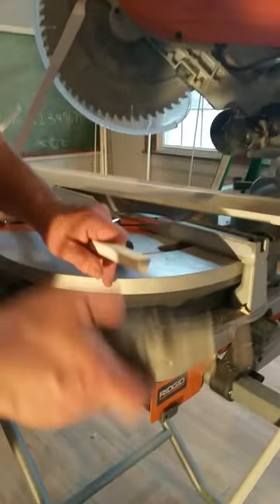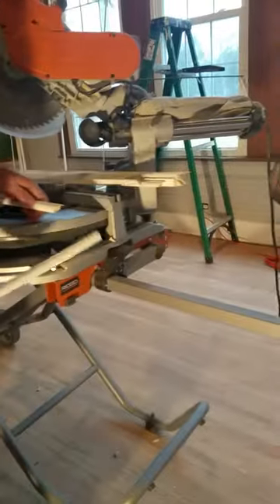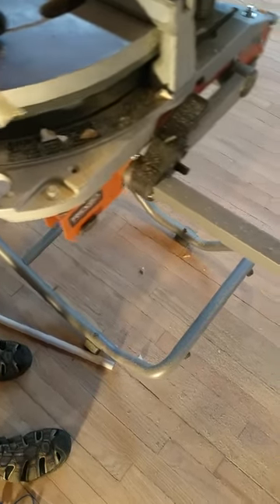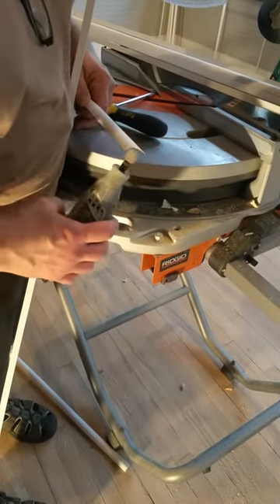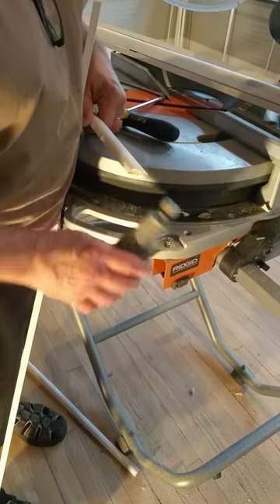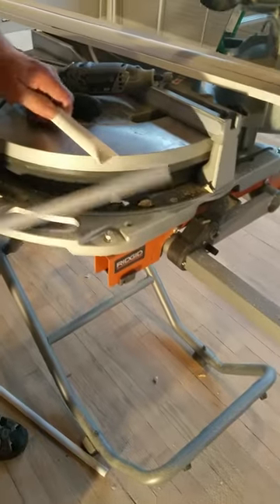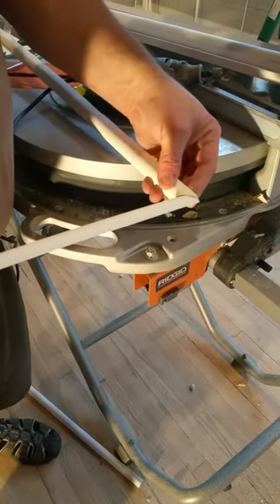I smoothed that out, so let's take a look and see how it fits now. Much better! But I've got a little bump right there, so I'm going to take my Dremel and just touch it right there — round that curve out. And voila!